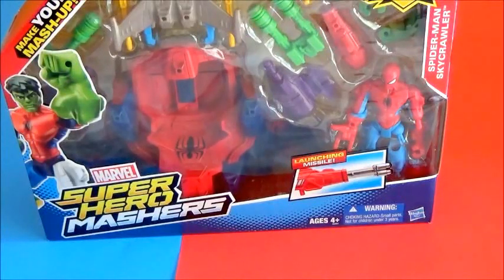Hey guys, it's me again Jen of Toys and More. Today I have Marvel Superhero Masher.